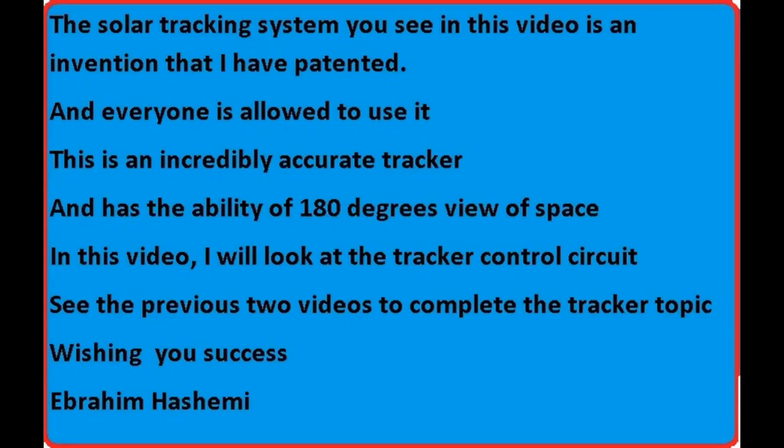The solar tracking system you see in this video is an invention that I have patented, and everyone is allowed to use it. This is an incredibly accurate tracker and has the ability of 180 degrees view of space.